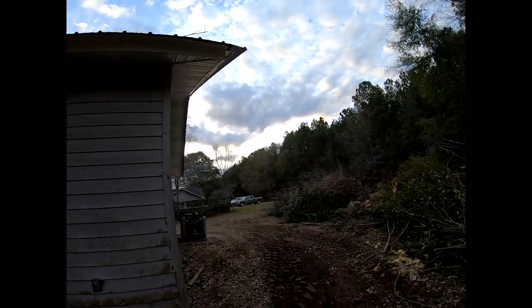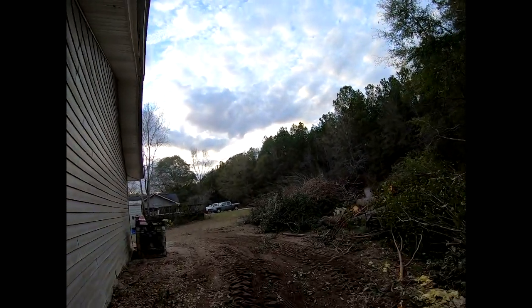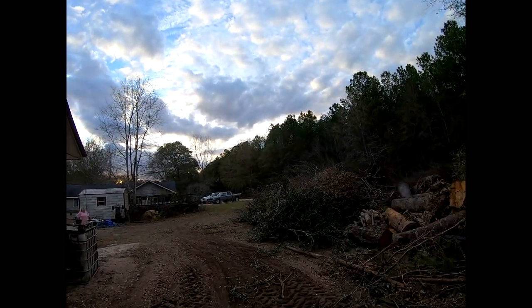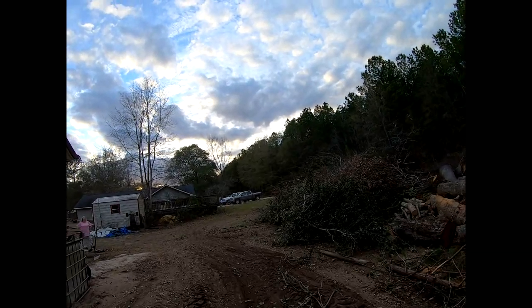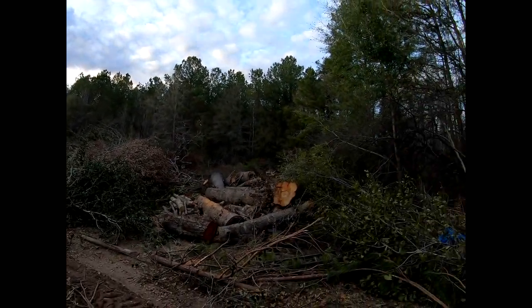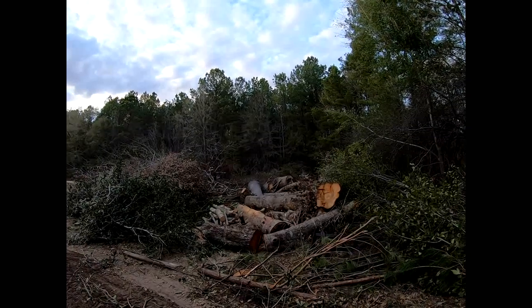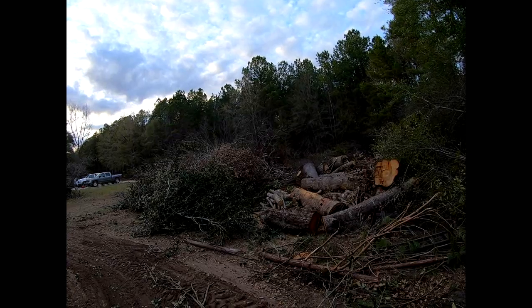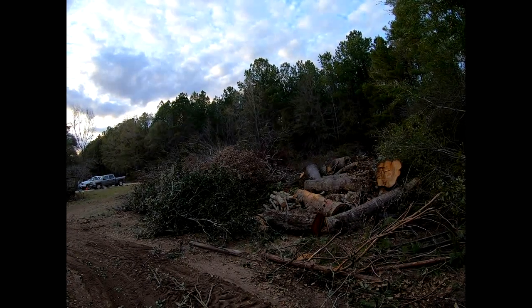This is going to be the driveway. You can see the amount of limbs and trees and everything we've been trying to clean up. We cut down several trees over the past few months and we're going to have one hell of a fire eventually.